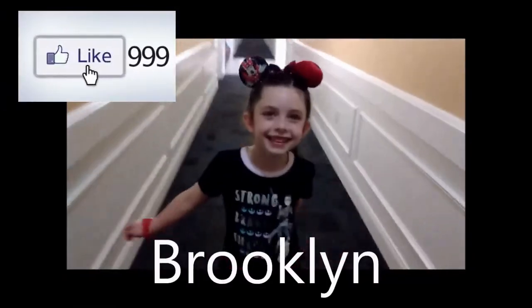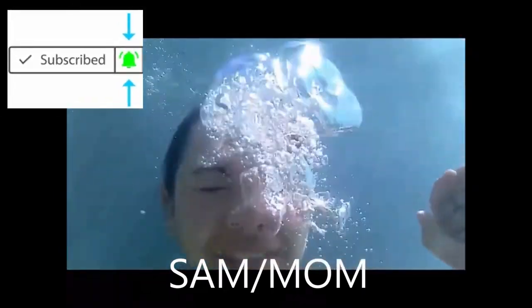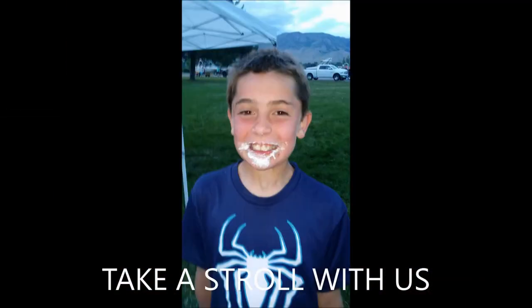Hey guys, how's it going? I am back for a video on a newborn diaper bag. If this is your first time here, please like and subscribe and comment down below so we know who you are. Let us know if this video helped you.